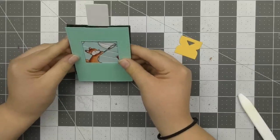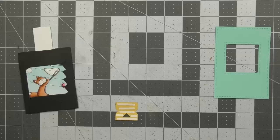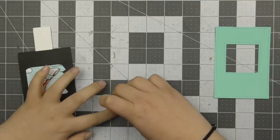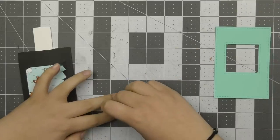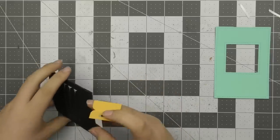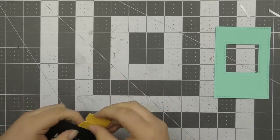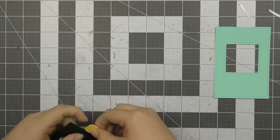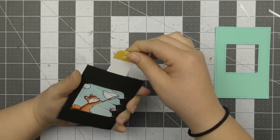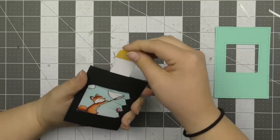I decided to adhere the little pull tab piece first. It has a score line that I folded over first, then added strips of adhesive on the inside. I push the pull tab piece down a little and then adhere the pull tab reinforcer piece on top — lining it up at the bottom first and then folding it over. This makes it really easy to pull up and down and it also acts as a stopper so the magic slider doesn't go down too far.